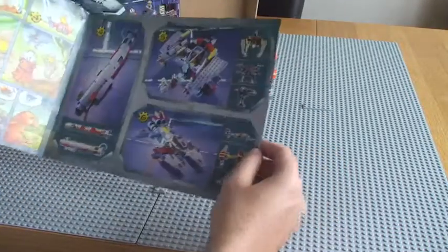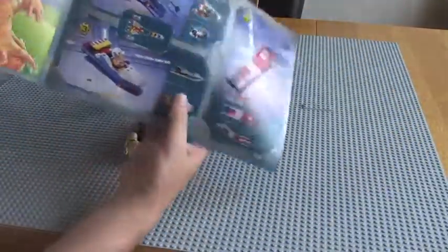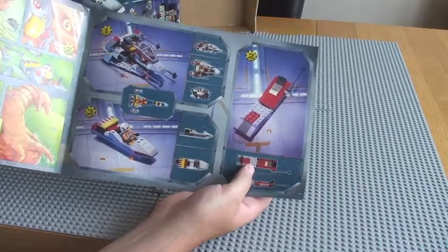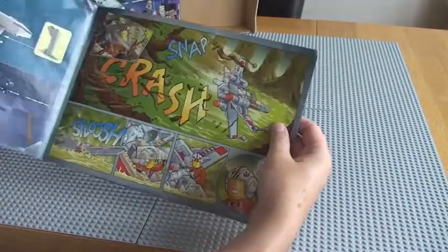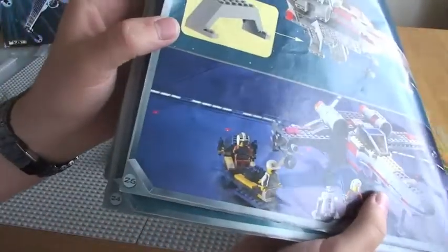Obviously, the instructions only show you how to make the main set itself. There's a cartoon in there, and just some of the different things that can be made from the set. And this is the build — we have only 26 pages of the build itself.